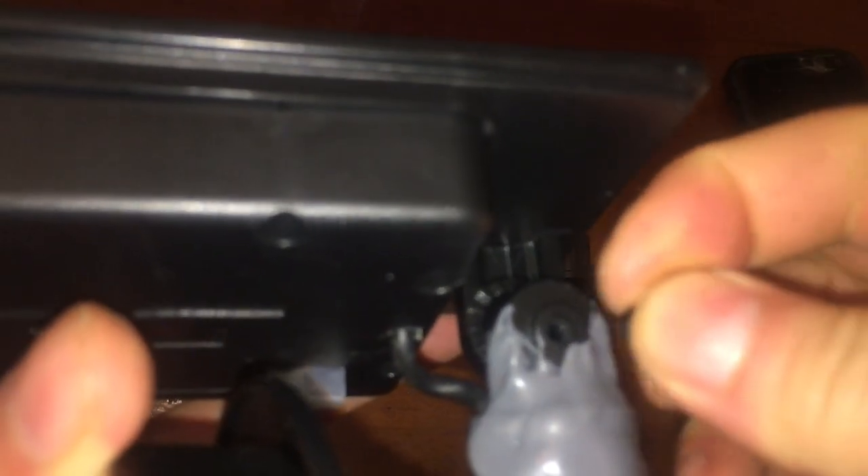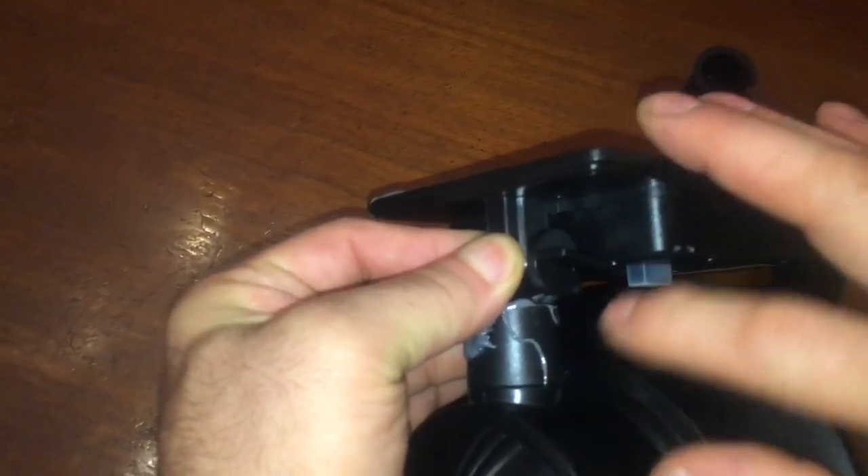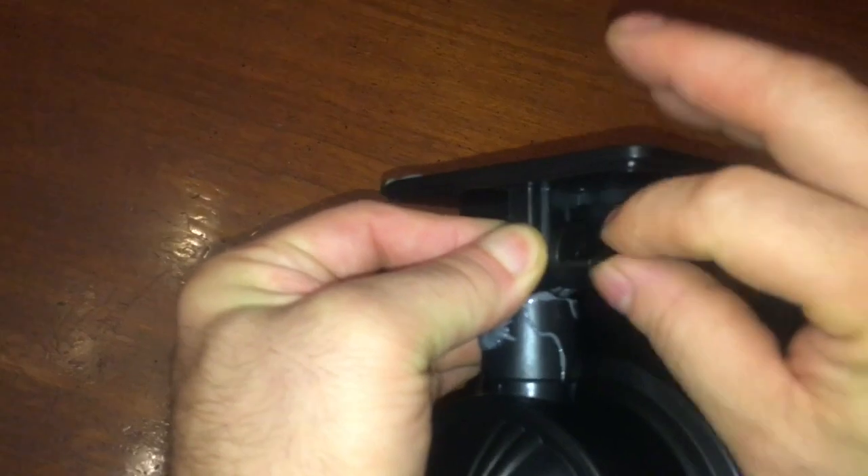Bolt, nut, fastener — whatever the hell you want to call this thing. Let's spend two minutes trying to get this thing to go in straight... there we go, we done did it. All right, that's part of the video — oh my god, it doesn't look pretty. We're going outside and sitting it around now.